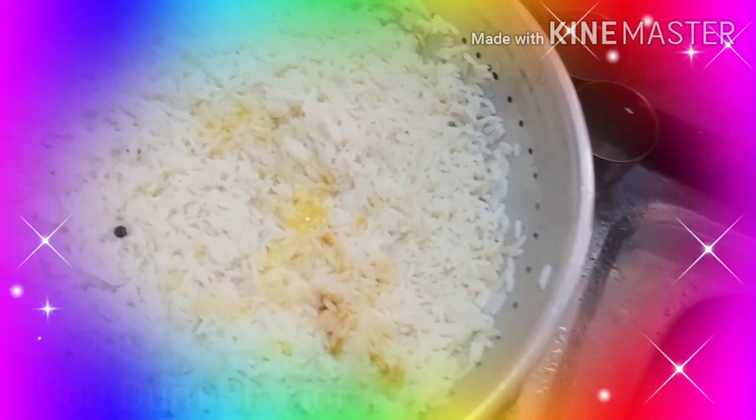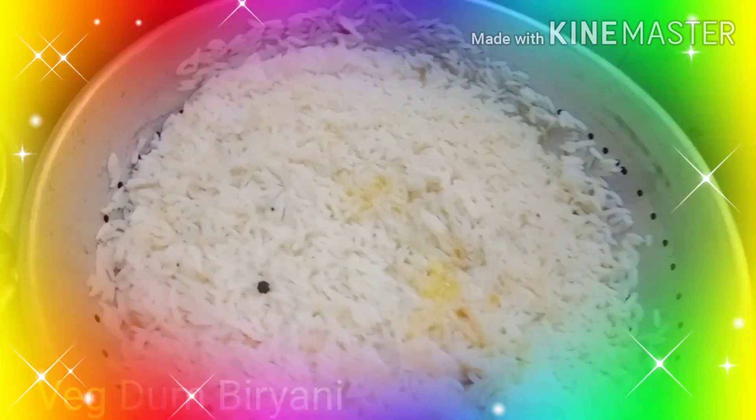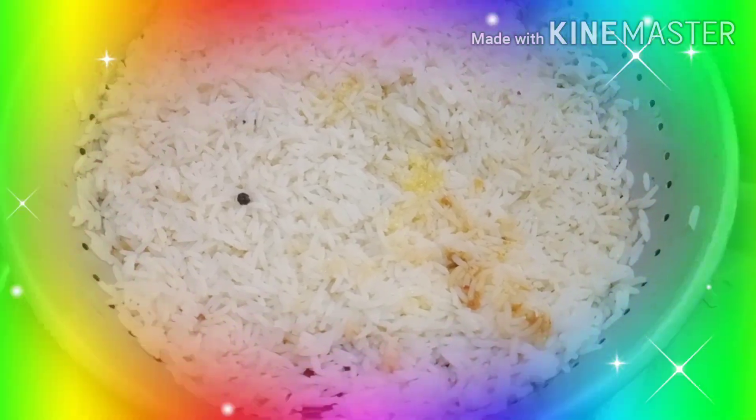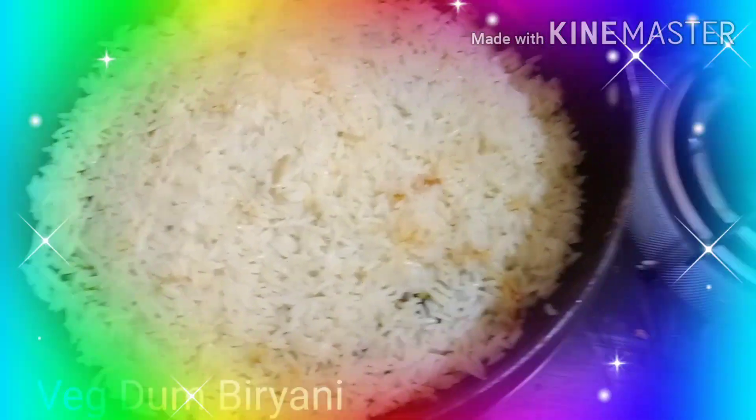Add a little bit of ghee to the rice so that it becomes a little bit soft and it separates out nicely and does not stick. Now we have prepared the first coat of rice.